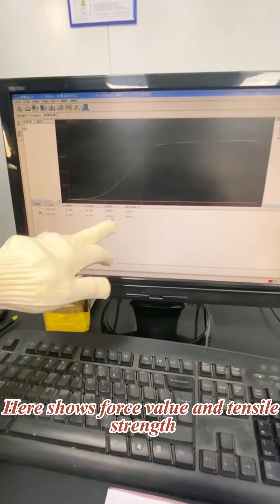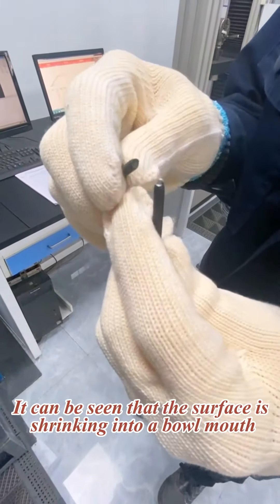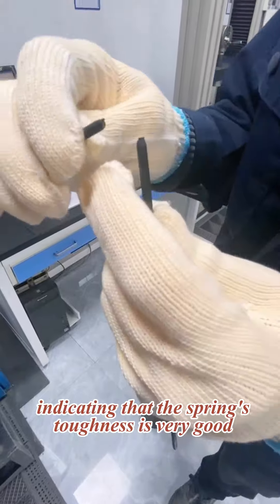Here shows the force value and tensile strength. Finally, analyze the surface shrinkage from the fracture. It can be seen that the surface is shrinking into a bow mouth, indicating that the spring's toughness is very good.